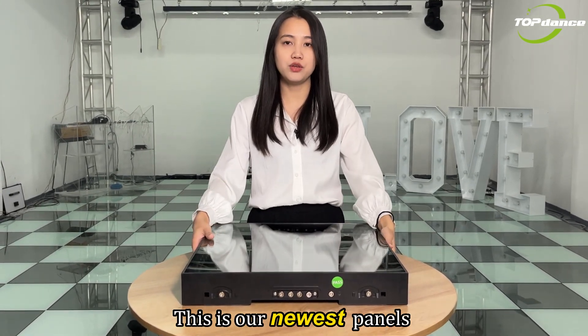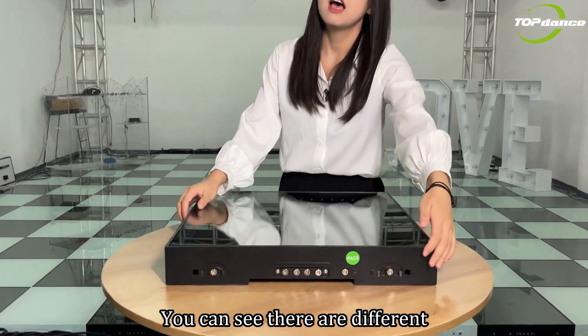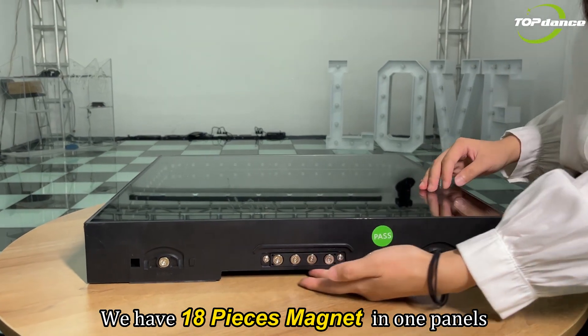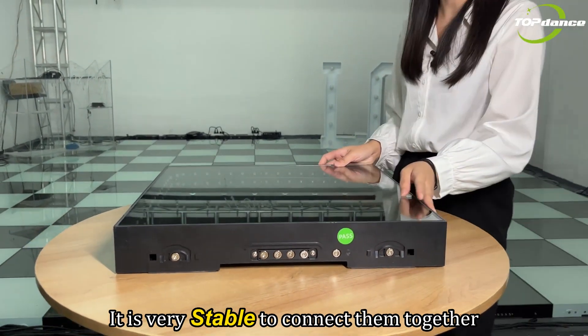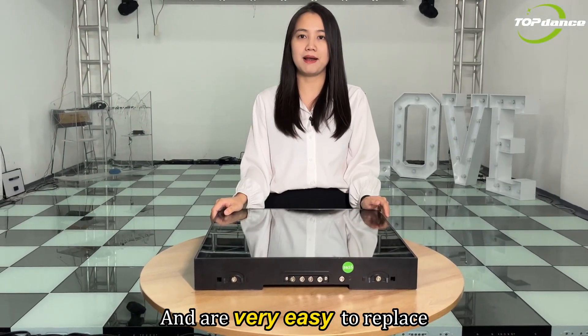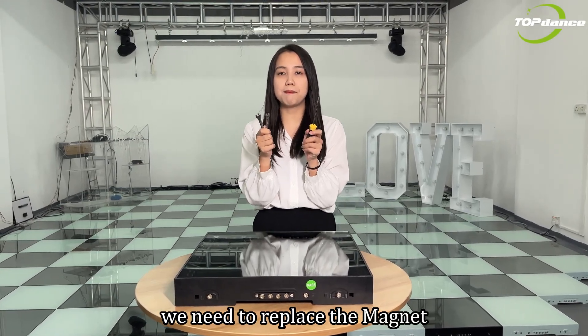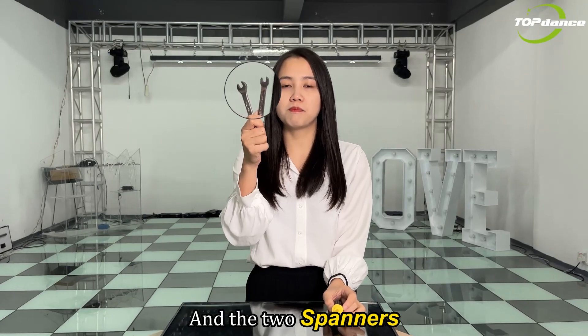This is our newest panel for the magnetic dance floor. You can see there are different magnets here. We have 18 pieces of magnet in one panel. It is very stable to connect them together and very easy to replace. These are the tools we need to replace the magnet — the screwdriver and the tool spanner.